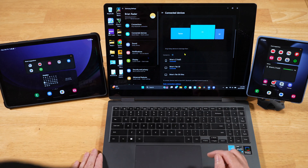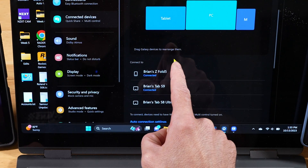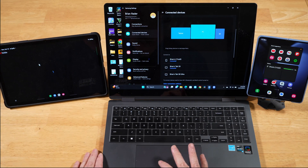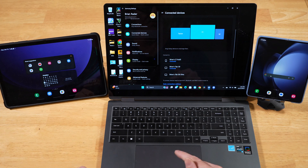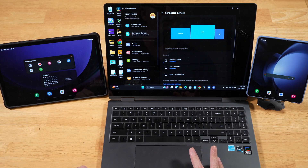What does Samsung Multi-Control allow you to do? Well, there you see my mouse pointer right in the middle of the screen on the Book 3 Pro 360. We drag it over to the Tab S9, go ahead and open up YouTube. We're going to drag it over now to the Z Fold 5, and again go ahead and open up YouTube. In addition to being able to use the mouse on your Book 3 Pro 360 on your other devices, you can also use the keyboard.